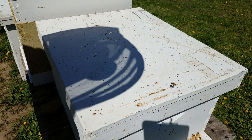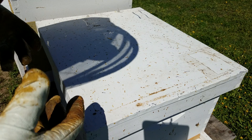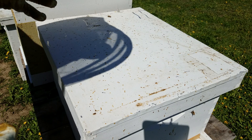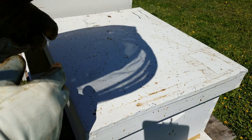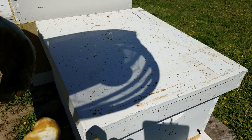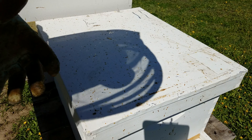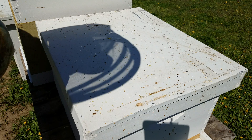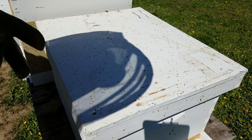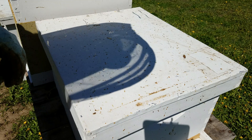Number one: when I come up here I always have a plan — what am I looking for, why am I opening the hive? The second thing is I pay attention to what's going on at the entrance before I even smoke them. Are they bringing in pollen? Are there orientation flights? Just take a couple minutes and observe to see how they're behaving. I'll have my gloves and veil on to make sure I'm protected until I understand what kind of mood they're in.